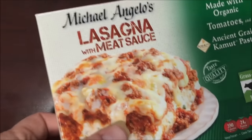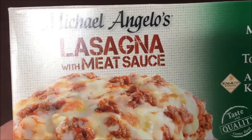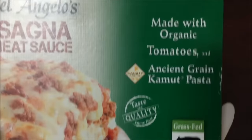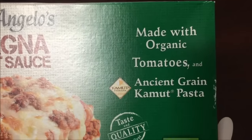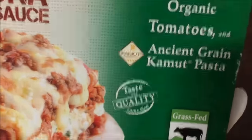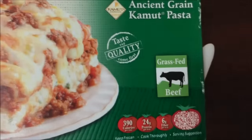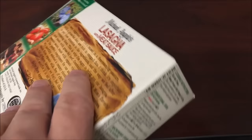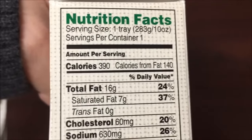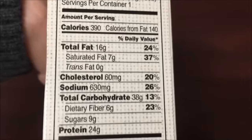Welcome to another lunchtime review. Today I'm going to try Michelangelo's lasagna with meat sauce. These were $4.99 at Kroger, so they're not a cheap meal, but these are organic — made with organic tomatoes, ancient greens kamut pasta, and grain-fed beef. The calorie count is 390, which is right at my limit, but everything else looks pretty good.